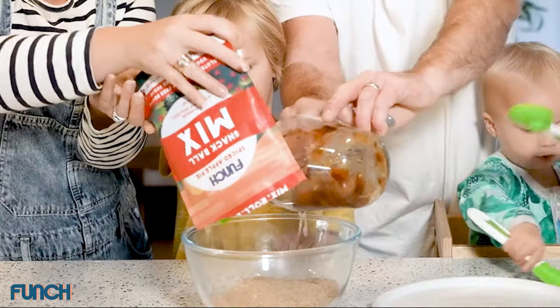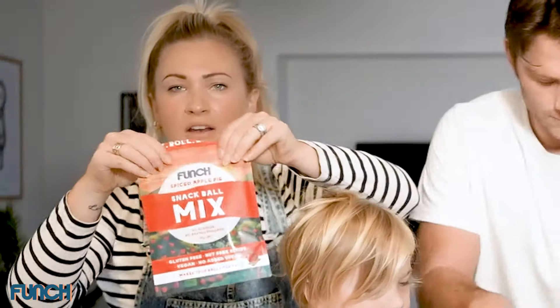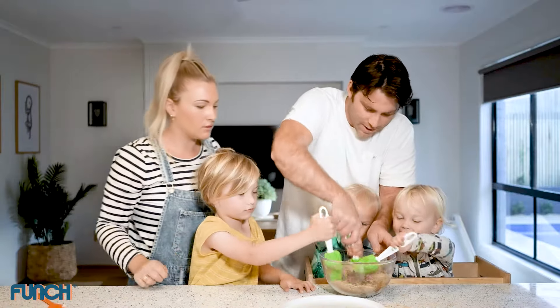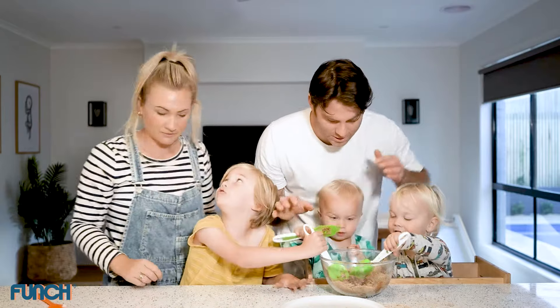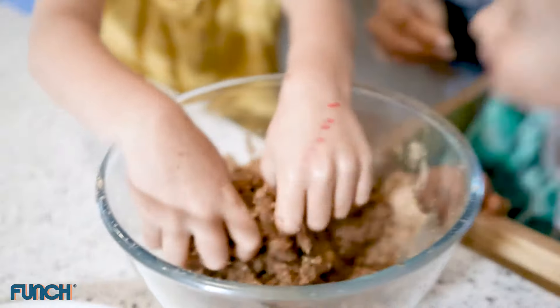All right, it's going in. Now this one is a great one to do for kids' lunch boxes because it doesn't have any nuts in it. Now what we can do is use our hands. Are we going to use our hands? Is that yum? Oh yeah.